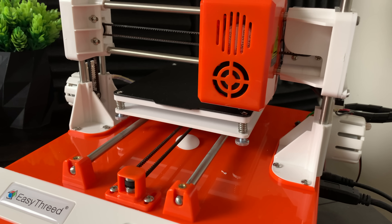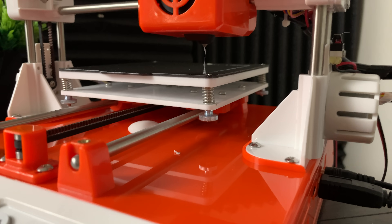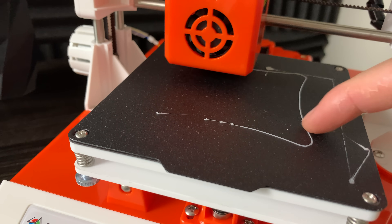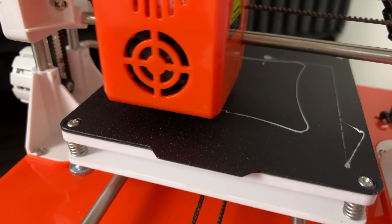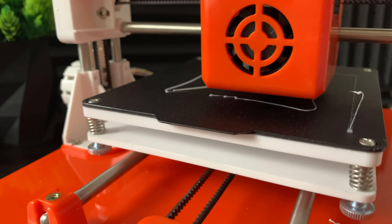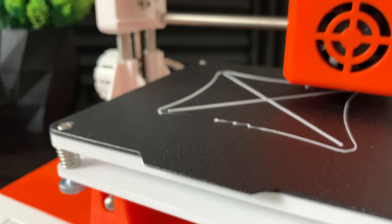The first thing that I 3D printed was a bed leveling file — basically just a flat, simple X that you print on your build plate. This file makes it very easy to see if your bed is leveled. If you want to download this file, just go to my website, 3dprinteracademy.com, and search for bed leveling.